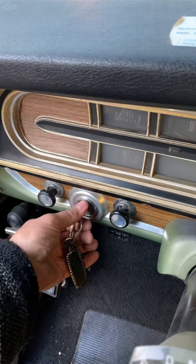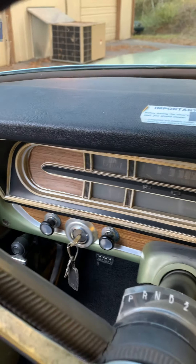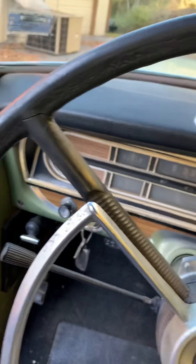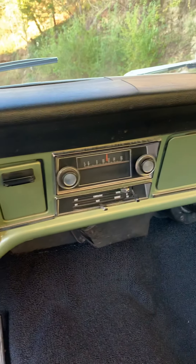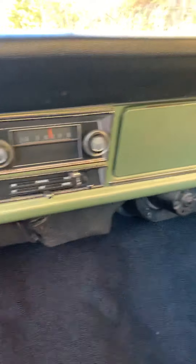Fire it up — does that every time, as it should. 4.6 fuel-injected Crown Vic engine. AM radio works, heat and defrost work. Heat will run you out — it's a great heater.